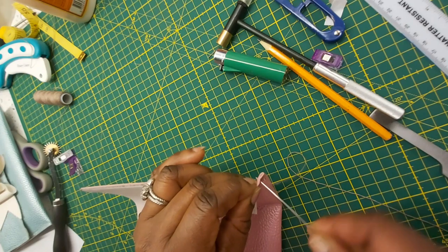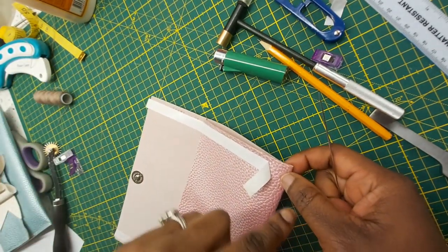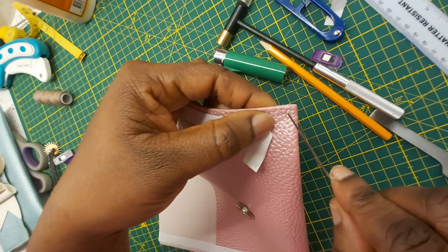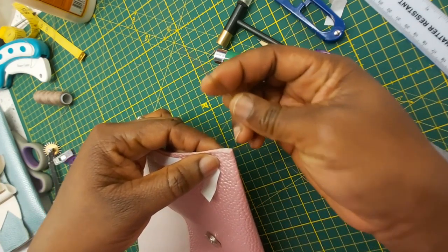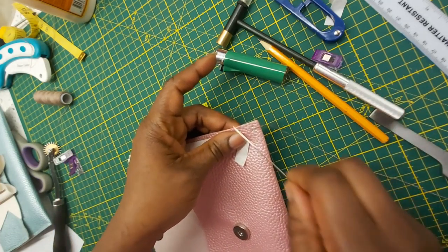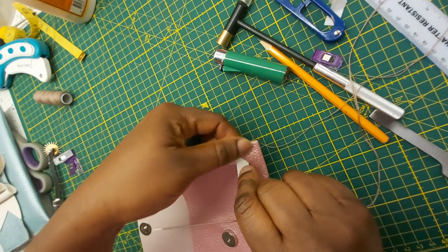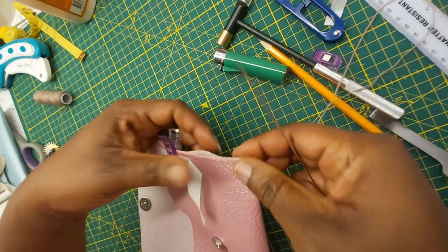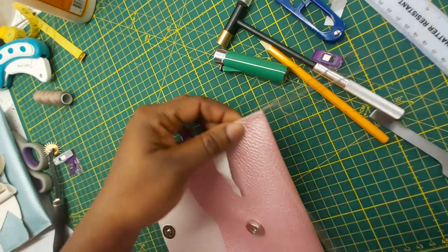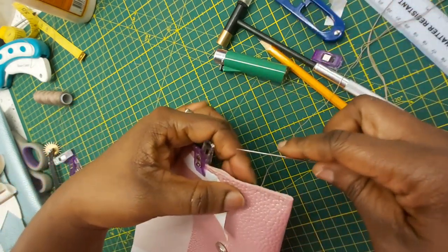I'm moving on to my next hole doing a running stitch — going all across it and then coming back the opposite way, and that's how I'll be able to finish stitching everything. A running stitch is when you go in, out, in, out in that manner. Because I did my holes earlier it's going to guide me. If this is going to be a problem, you can go with your machine if you have one that can do heavy duty stitching — that makes the job easier, but I don't have a heavy duty machine so I'll stitch it by hand, and that's what makes the craft.